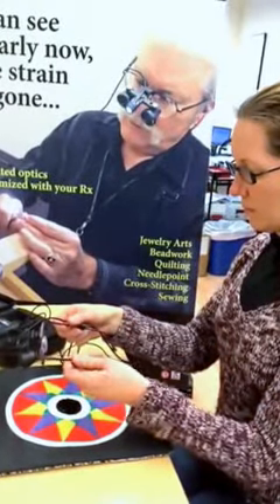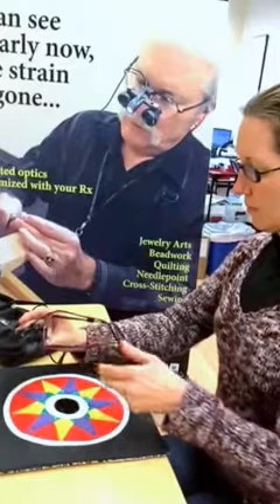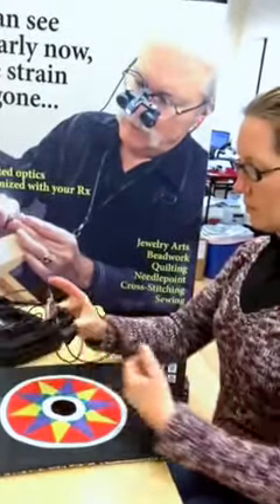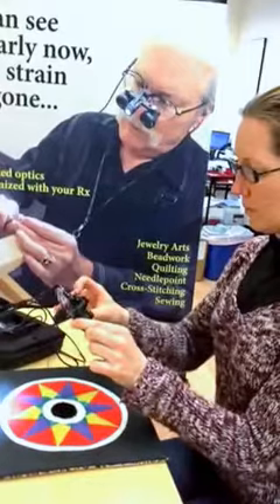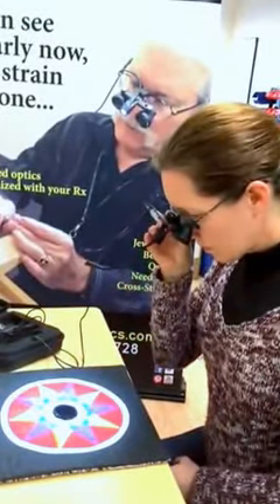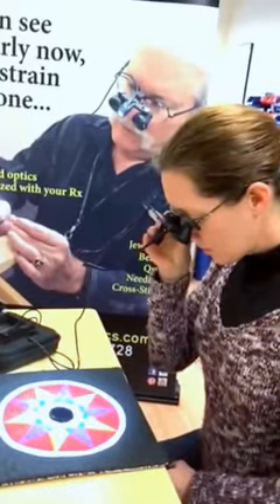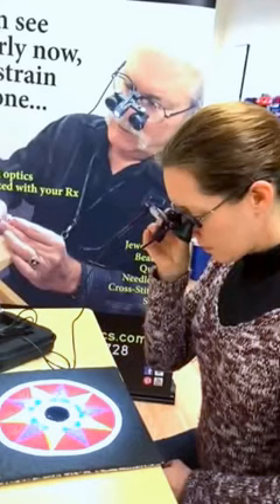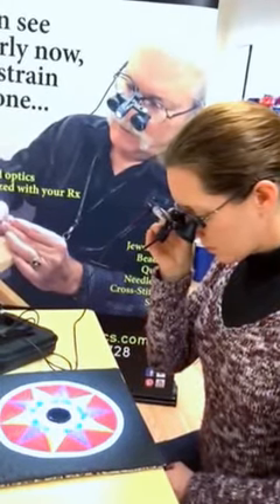What you want to do is take the frame and flip the frame up out of the way. Hold on to the telescopes, flip the frame up, and then just hold the telescopes right up to your own glasses and take a look through them just like they're tiny binoculars. You'll want to make sure that you hold the telescopes right up to the bottom part of your glasses where your near correction is, and that will get you at the right working distance. That's how you do it.